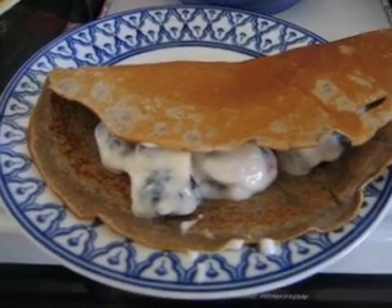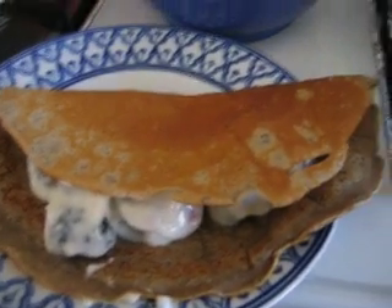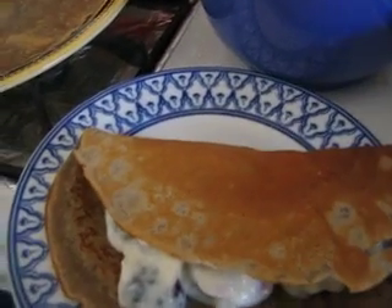Hi everyone! This is Wandering Chopsticks. Today's lesson is buckwheat crepes with whatever filling you desire.